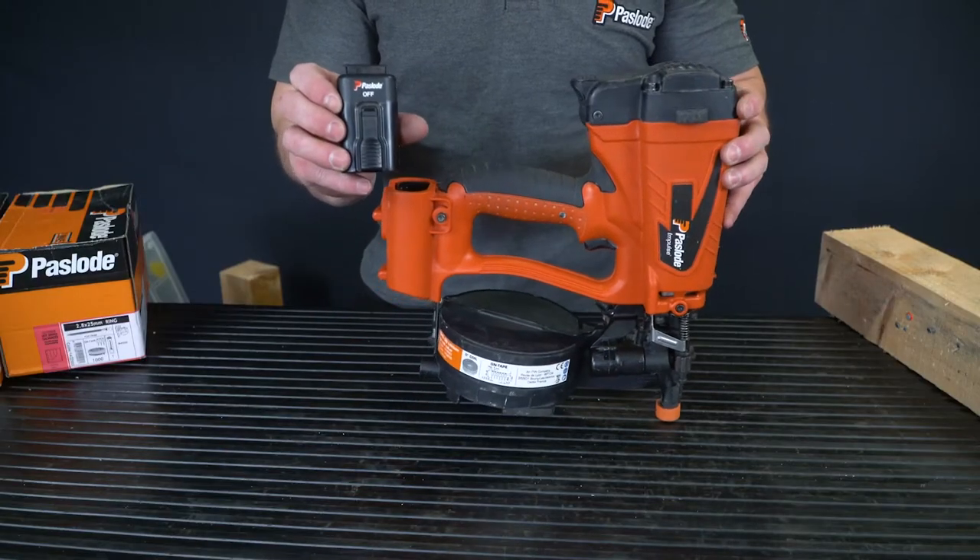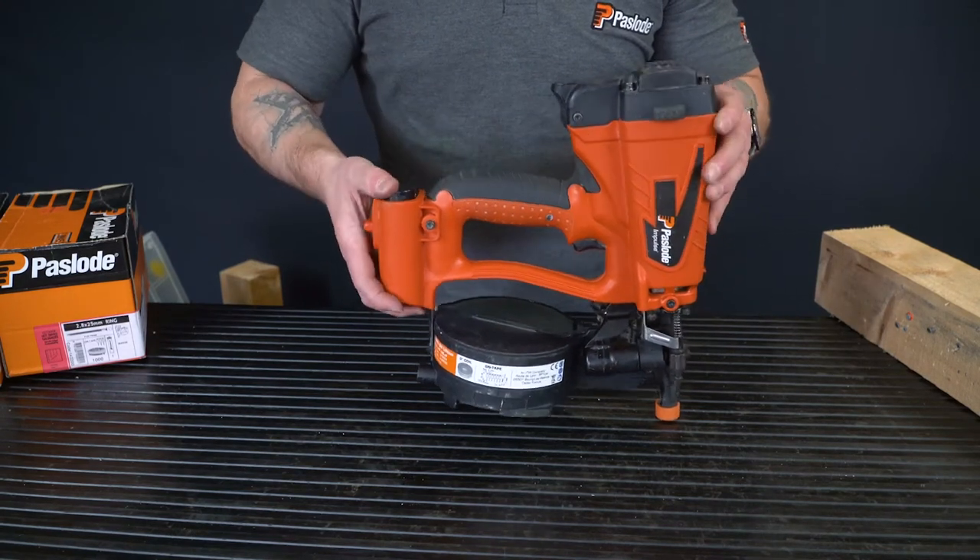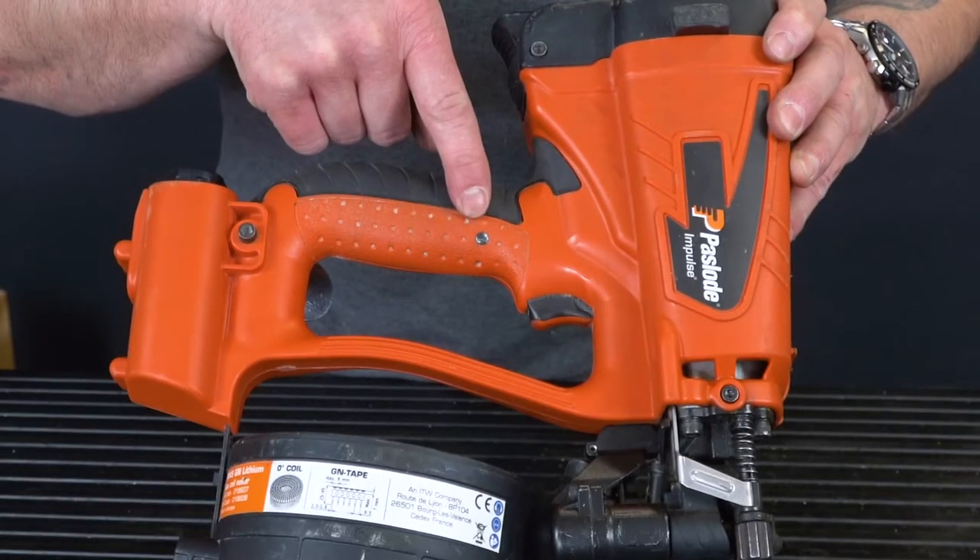Lastly, the battery is the last thing in and the first thing out. Your tool is now live and ready to fire.